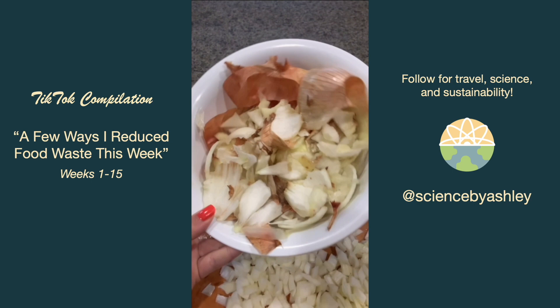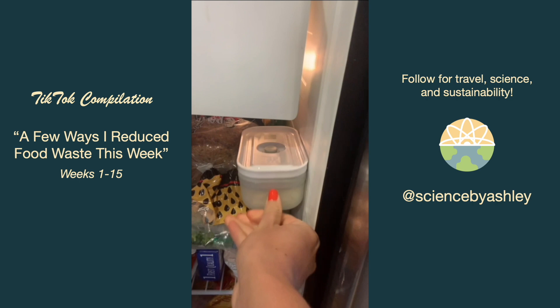Instead of composting the leftover onion bits from my planting experiment last week, I chopped up the salvageable pieces and tried freezing them. I was actually super surprised at how well the taste and texture were retained and how convenient it was.